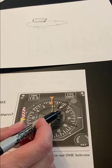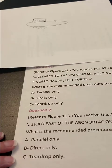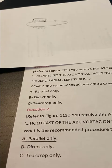And it falls into the area for parallel entry. So the correct answer for this question from the choices is parallel. That's how you can use the thumb rule to do holding pattern entries.